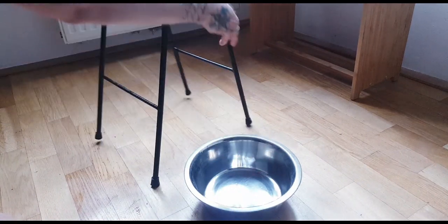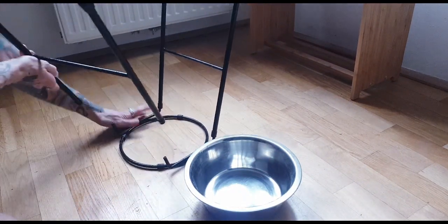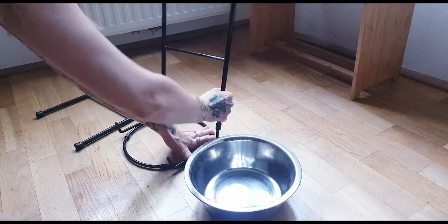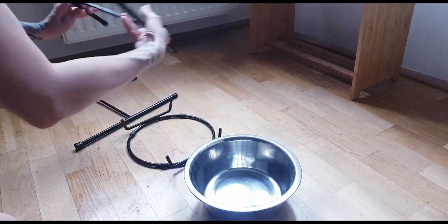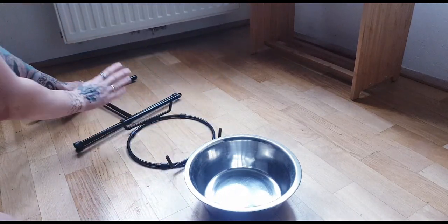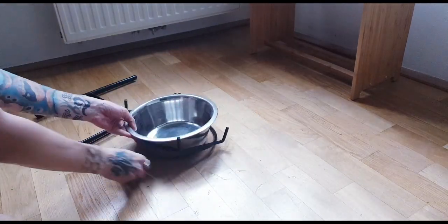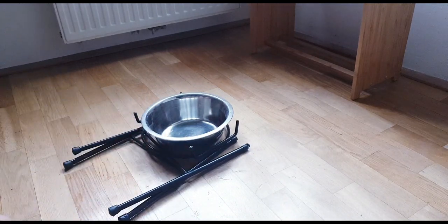They are equally quickly taken apart, which is something I really like about them. It's a great thing to have additionally if you have a yard or if you like traveling. When we went to Styria I took them apart, put the two bowls into each other, and this is how little space they took in our luggage.